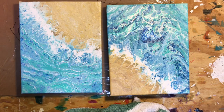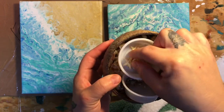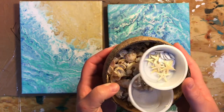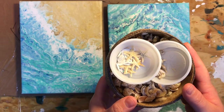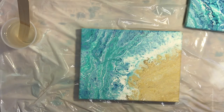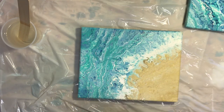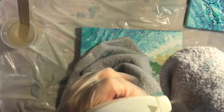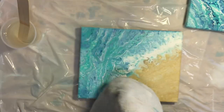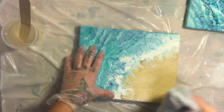We're going to embellish them with some seashells, sand dollars, and starfish — they're gonna be really cool. See you tomorrow! Hey guys, so I let these dry for about 24 hours and I'm actually going to take a towel now and spray a little rubbing alcohol and just wipe it down. Hopefully we'll get all the silicone off.